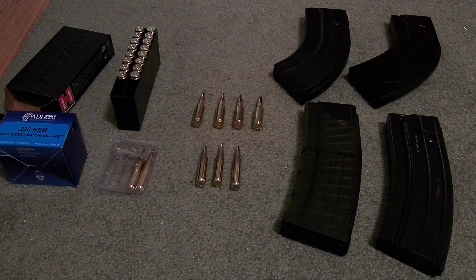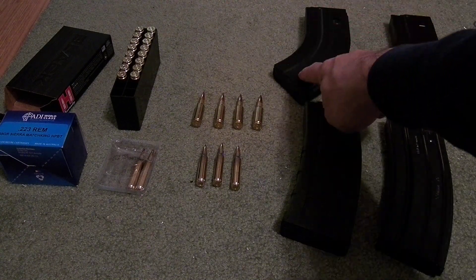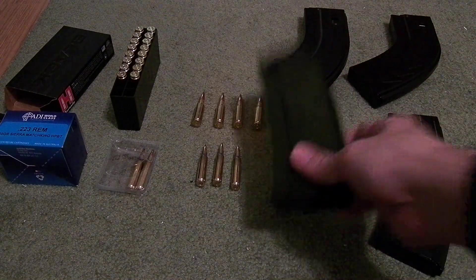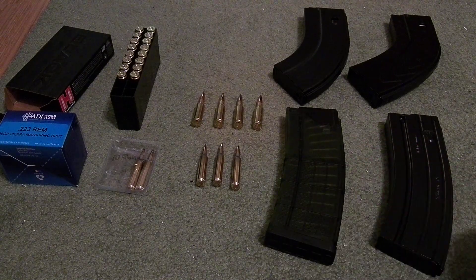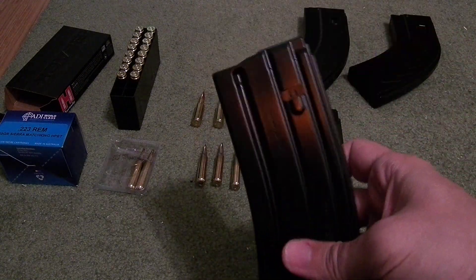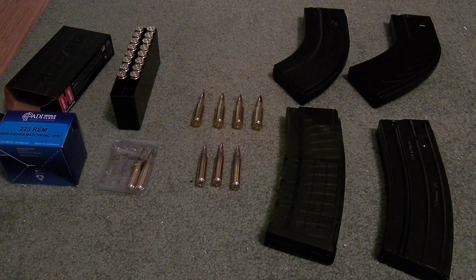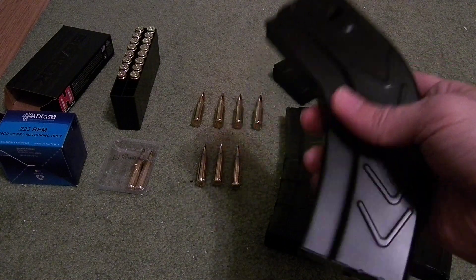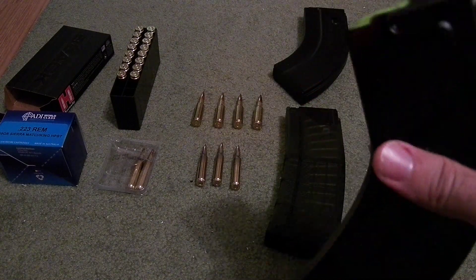6.5 Grendel and magazines. Just to run through this real quick: Duramag for 6.5 Grendel, Lancer Systems OD Green, C3 Mag, HK Mag originally designed for the SA-80, and this is a D&H mag for 7.62x39.